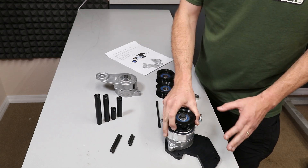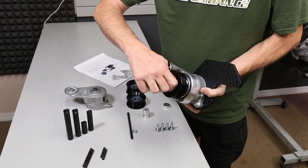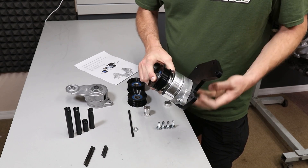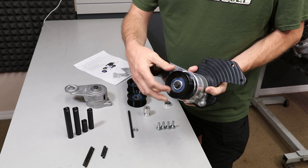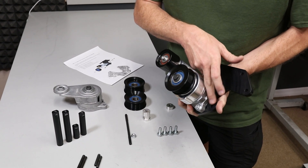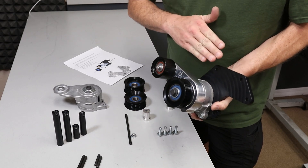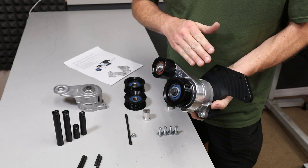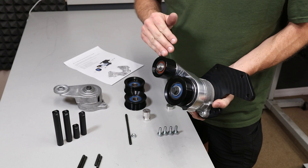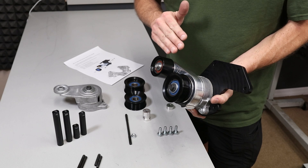Now this is where things get a little bit more complicated. This is option one for the AC bypass bracket system. The tensioner is held on to the bracket by this little bolt that indexes it, the main bolt that holds everything together, and then you end up with four mounting points — A, B, C, D — on the front cover. We recommend this setup if you have not ground on your front cover before, meaning you have that upper boss still present. This is a great option because it makes it easier to service the car.